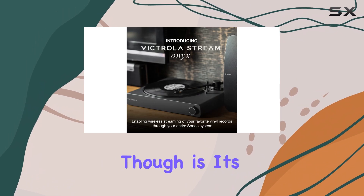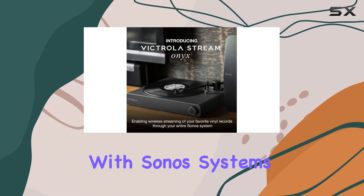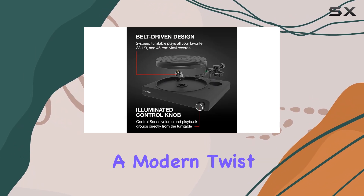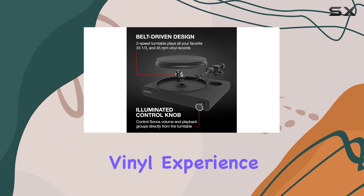The real highlight is its seamless integration with Sonos systems. You can now stream your records directly to your Sonos setup, offering a modern twist to the classic vinyl experience.